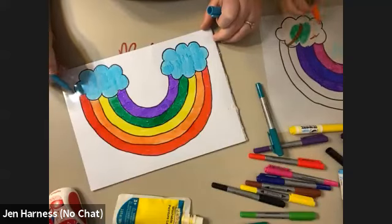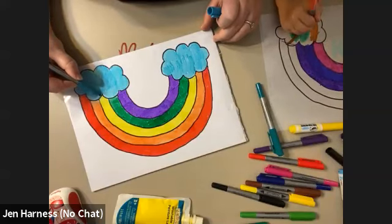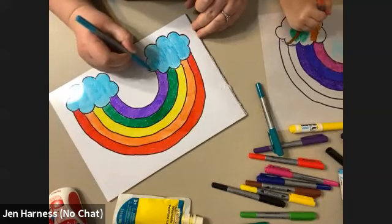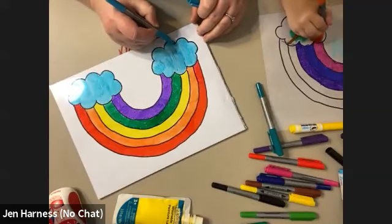Our favorite thing is to use glow in the dark paint because it's so cool at night. It looks really cool because the sun charges it all day and then at nightfall it's really, really cool to look at.